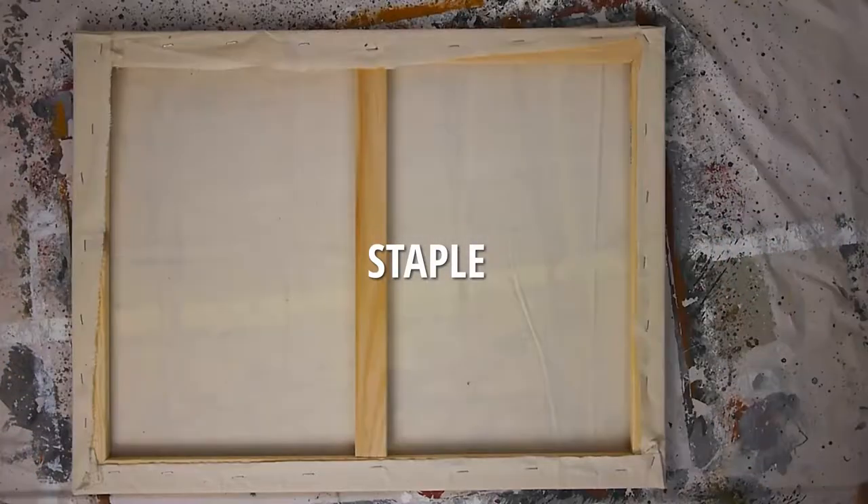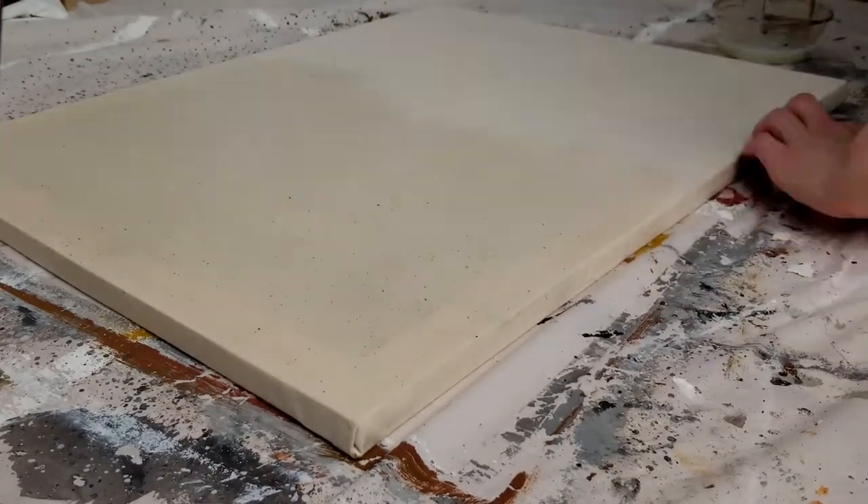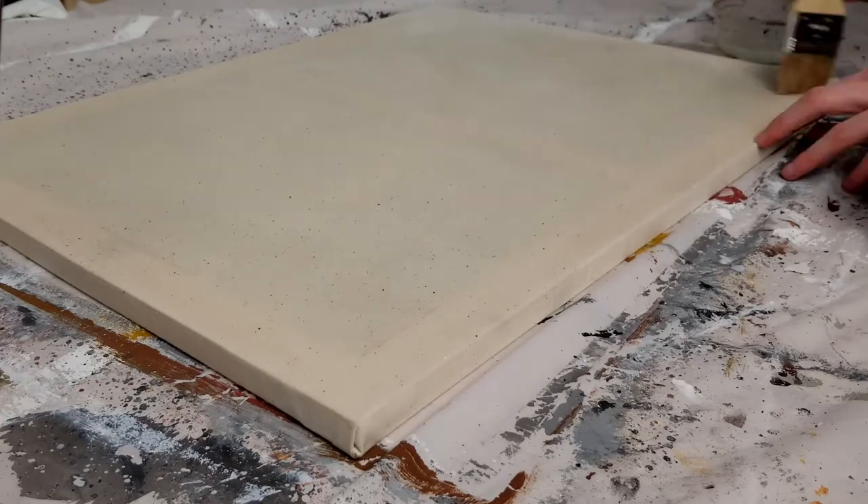First, prep your muslin by stapling it to a frame and starching it. I used liquid laundry starch, which isn't necessarily ideal, but it works when you're in a pinch.